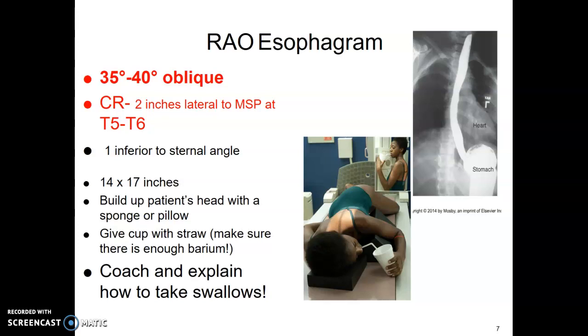The central ray is two inches lateral to the mid-sagittal plane. Find mid-clavicle on the upside, use a 14x17 cassette, and build your patient's head up so it's not tilting down. Give them a cup with a straw, make sure there's enough barium, and coach them: take sips and swallows one right after another to really fill the esophagus for this study.